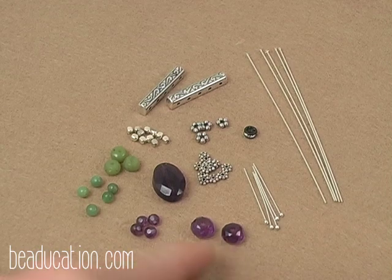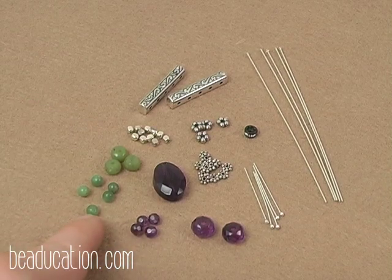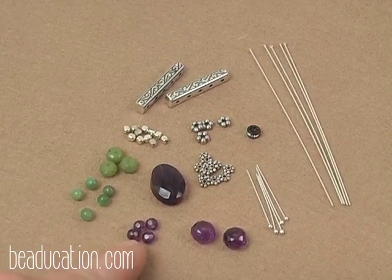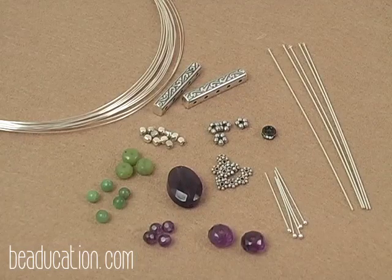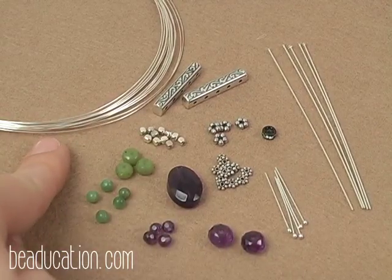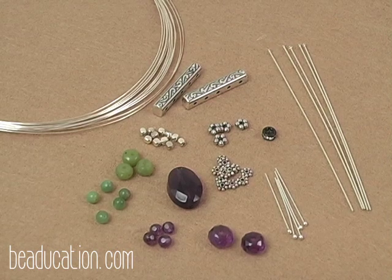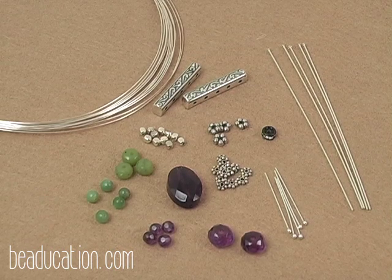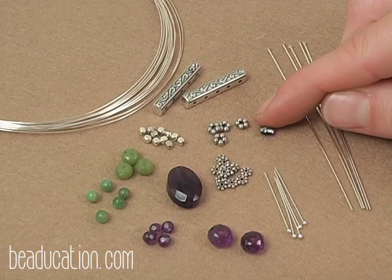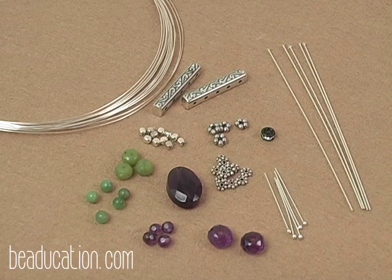You'll notice I have two different sizes of faceted rondelle stone beads, and two different 4mm beads — one plain and one faceted. This is going to give my finished design a little bit more texture and different light reflection. You'll also need approximately 6 feet of 26-gauge fine silver wire. It's important to use fine silver wire as opposed to sterling silver, as fine silver tends to work harden at a slower rate. This project is also great for adding those beads you only have one or two of — you don't have to have multiples.